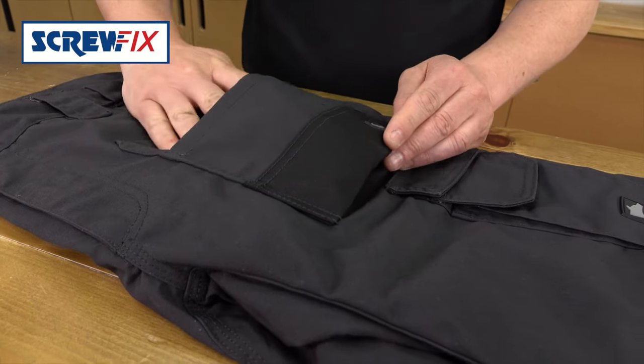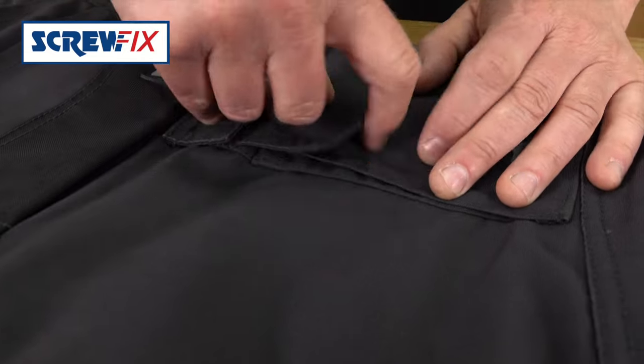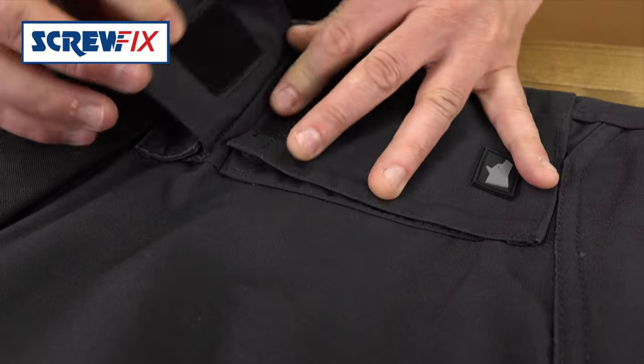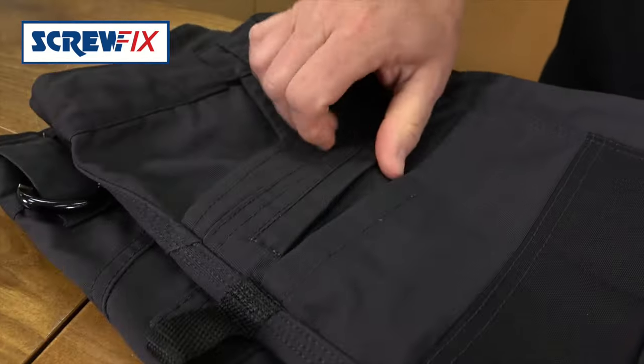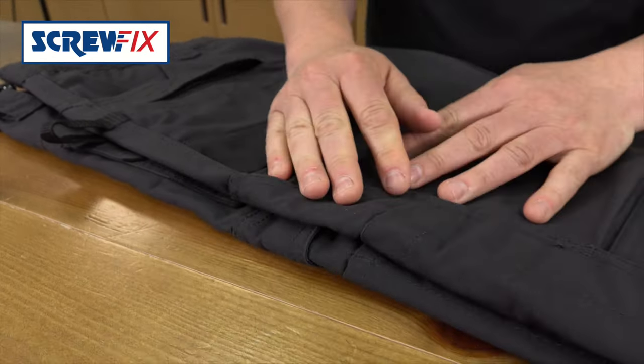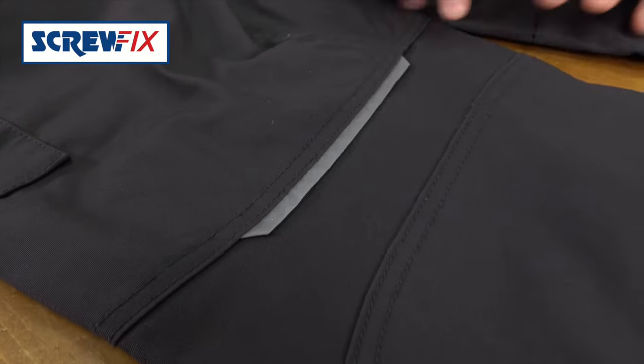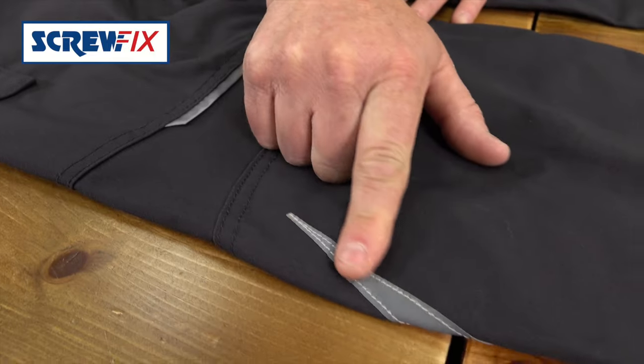You've got two setting pockets at the front — put your phone in this one. A zipped one here for your valuables, ruler, screwdrivers, you name it. A hammer loop here and hi-vis flashes here and here so people will see you in the dark.